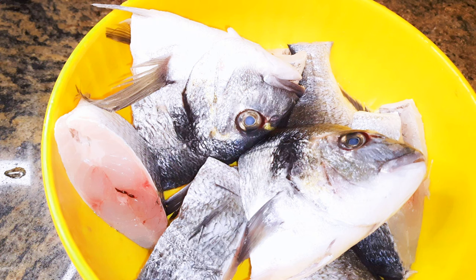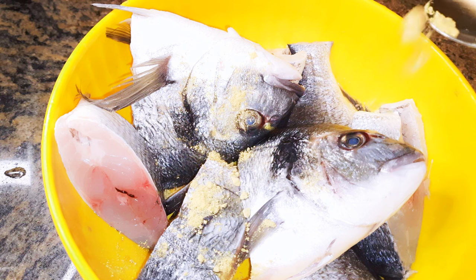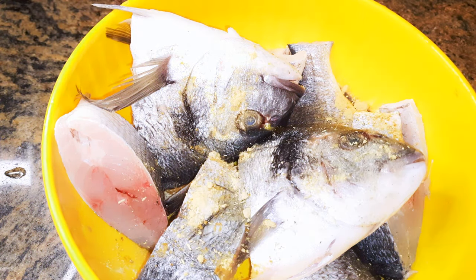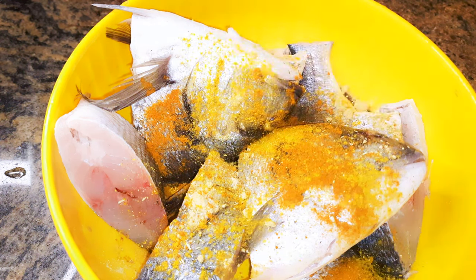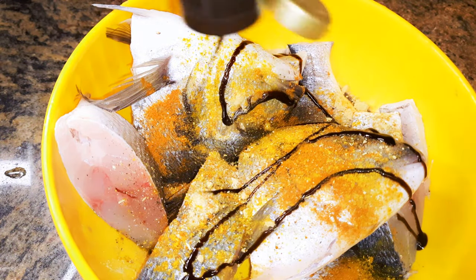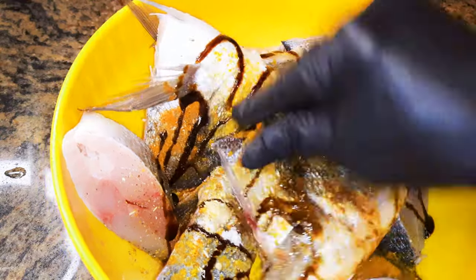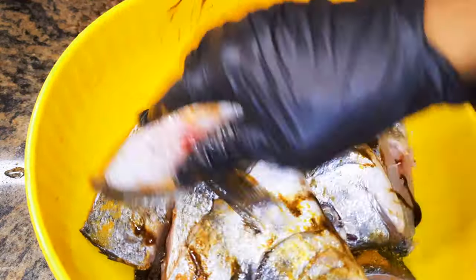After cutting everything, this is what we have. It's time to season it up a bit. I'll come in with half a teaspoon of ginger, my favorite seasoning — thyme seasoning, curry, black and white pepper, dark soy sauce, and salt to taste.